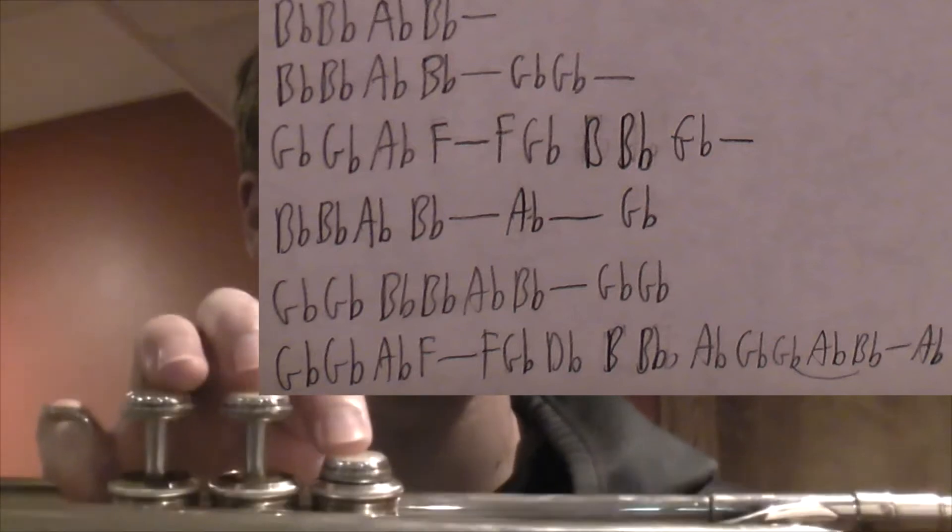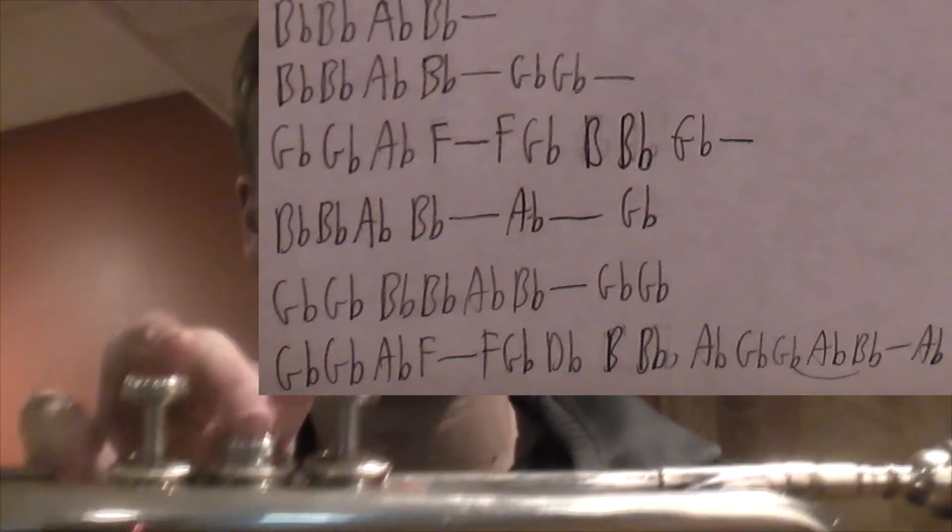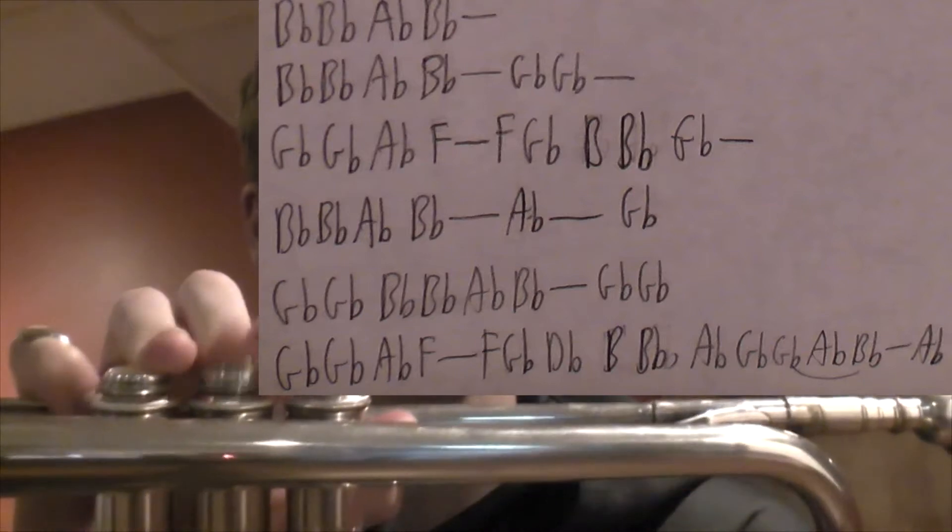"But it's the only thing that I know" — two G-flats, A-flat, F.